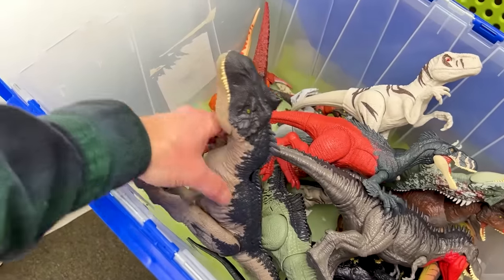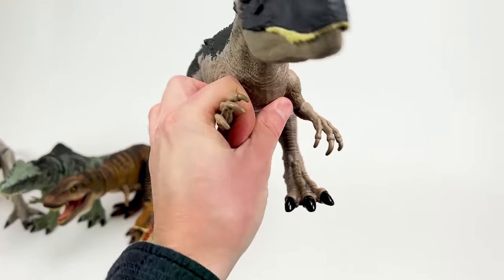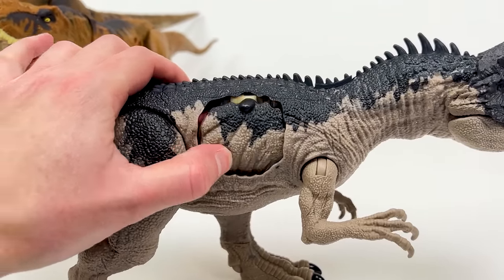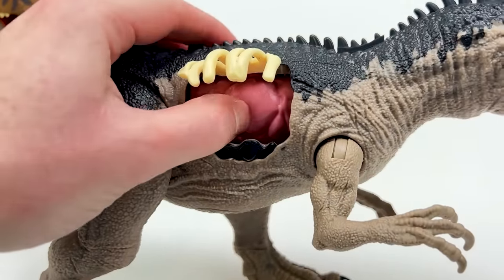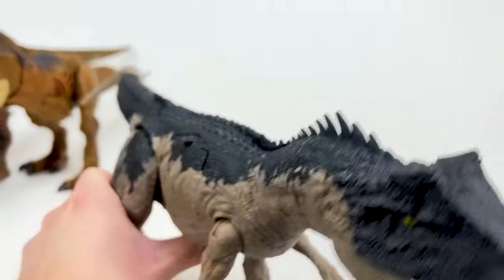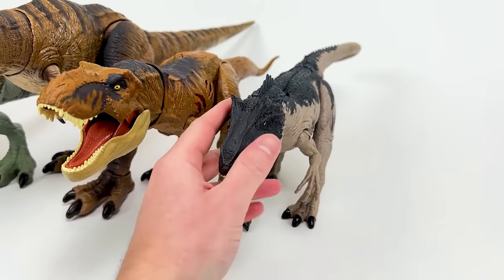Next up in size is this Allosaurus figure from Jurassic World Dominion — this is the largest Allosaurus figure that I have, and it actually has some battle damage on the side. You click it down to reveal the ribs, and then you can even lift those up to reveal the intestines inside. This is really cool and the only Allosaurus that I have that can do that. Plus it has an action button on its back to activate the jaw. Let's put this Allosaurus down right next to the extreme battle damage T-Rex.